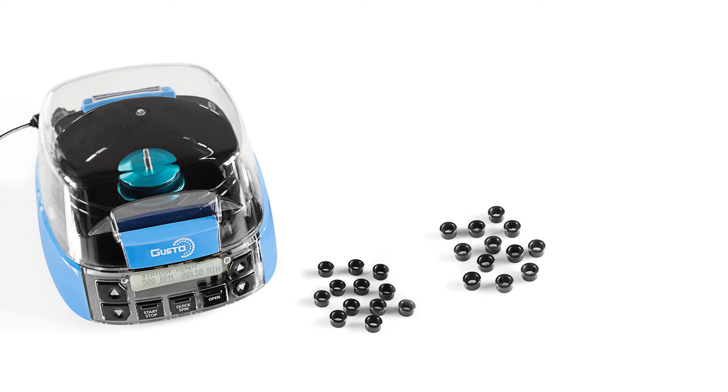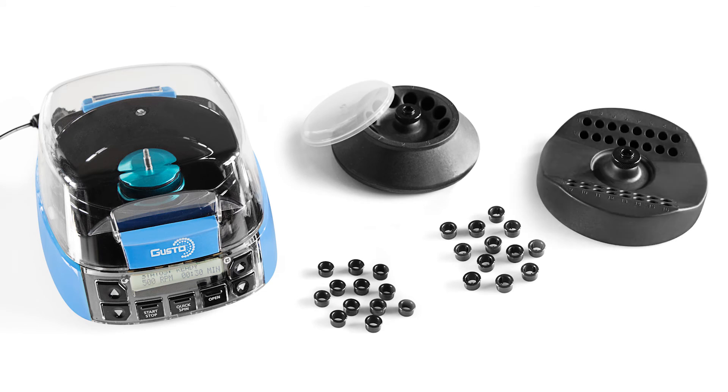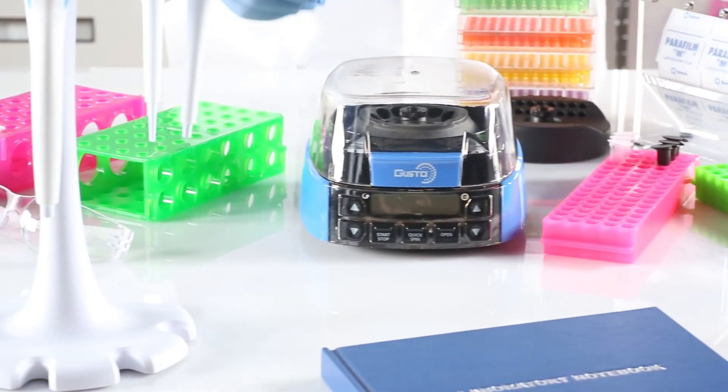Included with the Gusto High-Speed Mini Centrifuge are 12 x 2-milliliter tube adapters, 12 x 0.5-milliliter tube adapters, a 12-place 1.5 to 2-milliliter tube rotor with a rotor cap, and a 32-place 0.2-milliliter tube rotor available in singles or 4-by-8 strip.